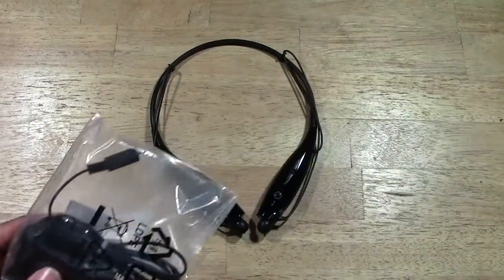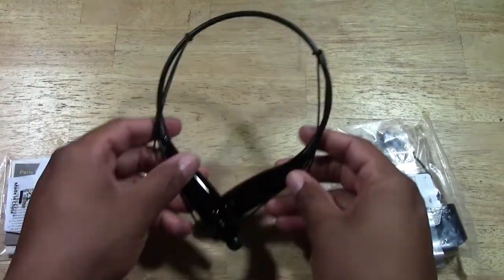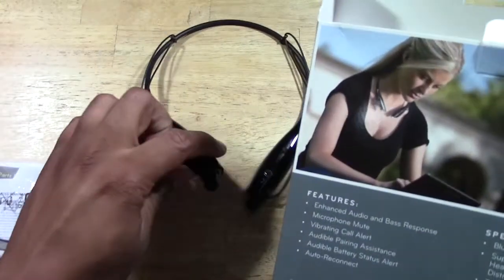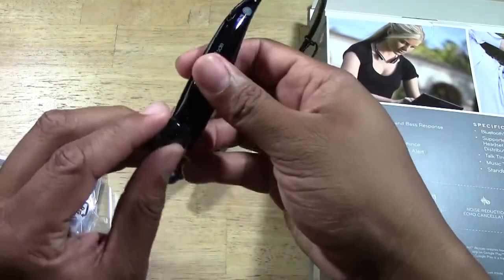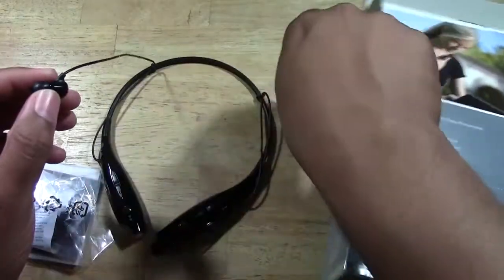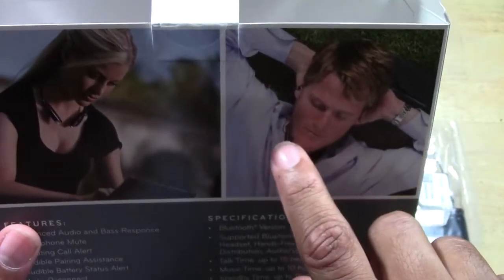Let me show you what comes in the box. These are the headphones — this part here you hang around your neck like this, and then the earbuds actually detach. The earbuds are magnetic so they just snap back into place. You take them and put them right in your ear — you can see how it hangs around your neck with the earbuds in your ears.